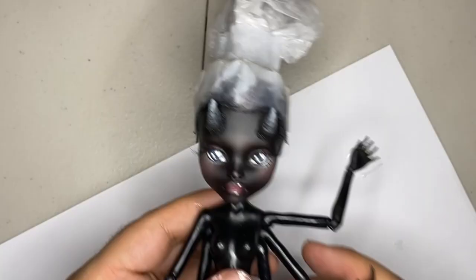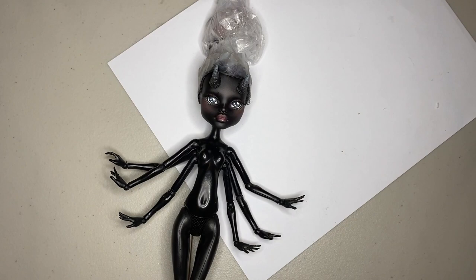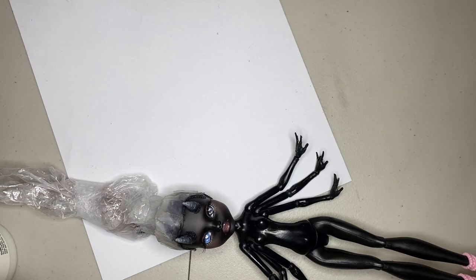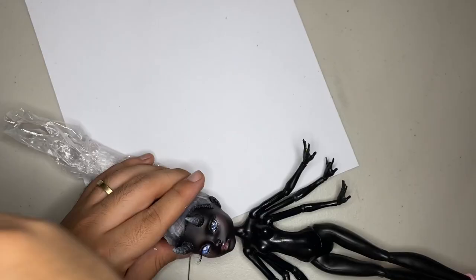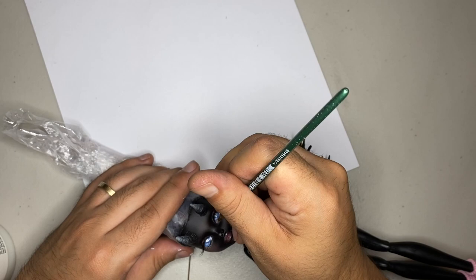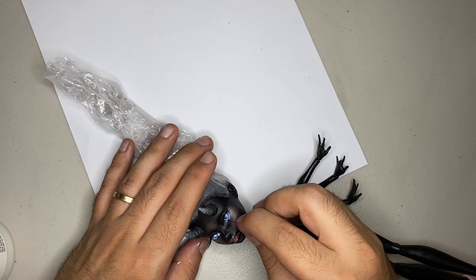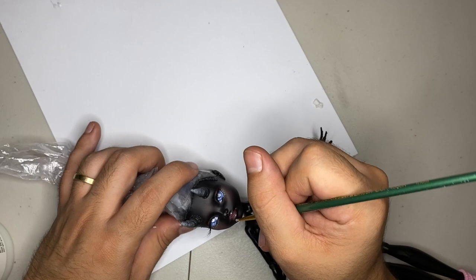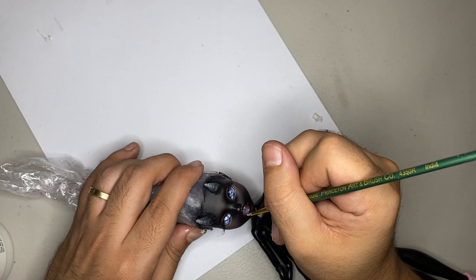Okay, so once the lashes are all dried, it's time to add some gloss. We're going to add some gloss to the lips as well as to the eyes. They look a little blue and hazy, like she's blind, but I swear it's going to dry clear later — well, clear and shiny. Alright, I'm going to set that aside and let that dry. Step 7: Clothing.